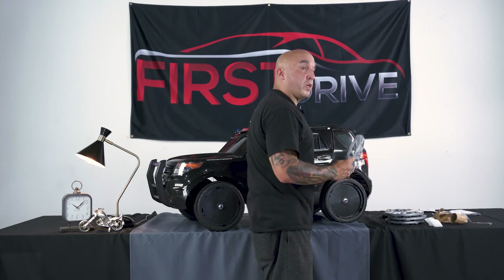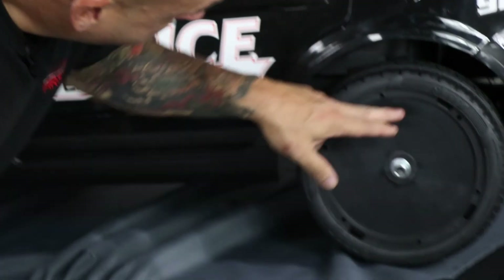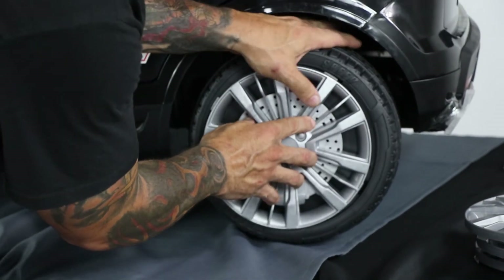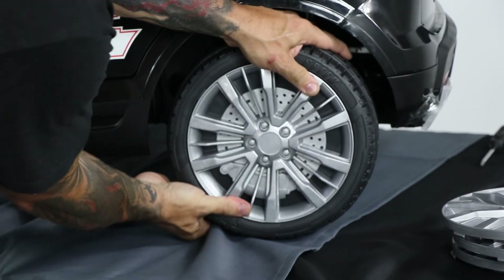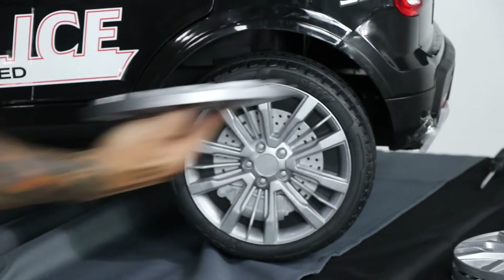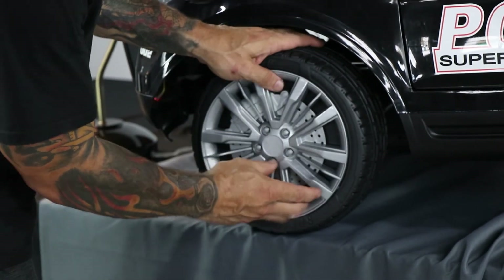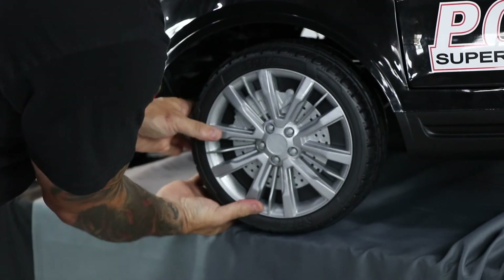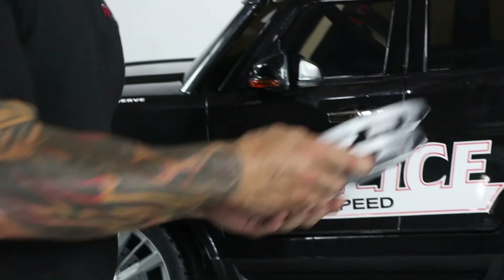Finally, we want to focus on the wheel covers. The wheel covers themselves have four tabs, and the wheel itself has four notches. Simply line up the tabs with the notches and slide them in — you'll hear them snap, that's how you know they're nice and secure. The process is repeated on all other wheels.